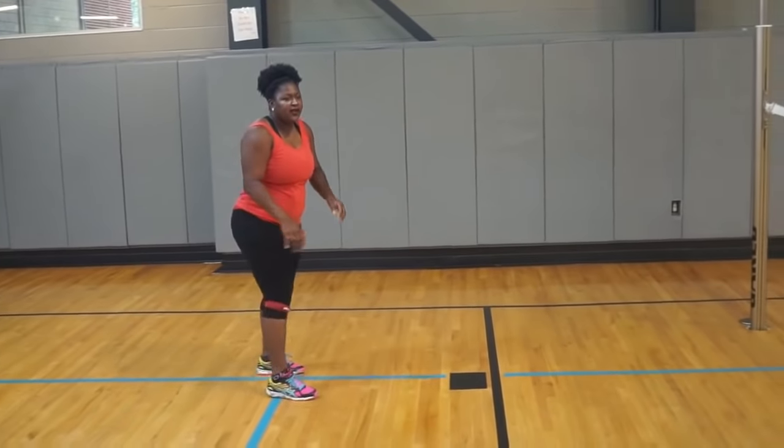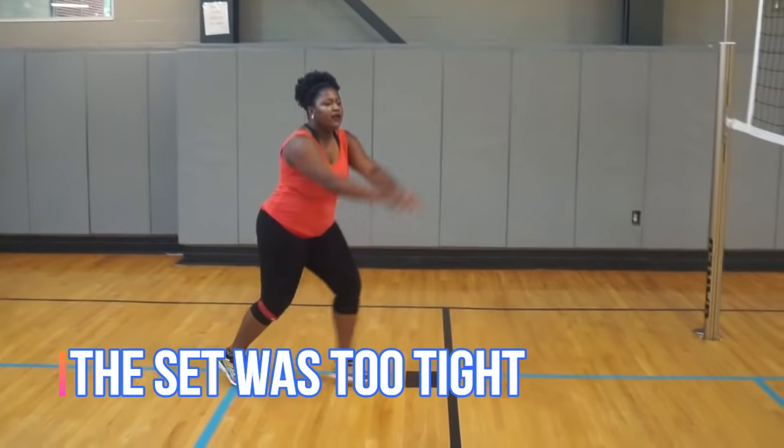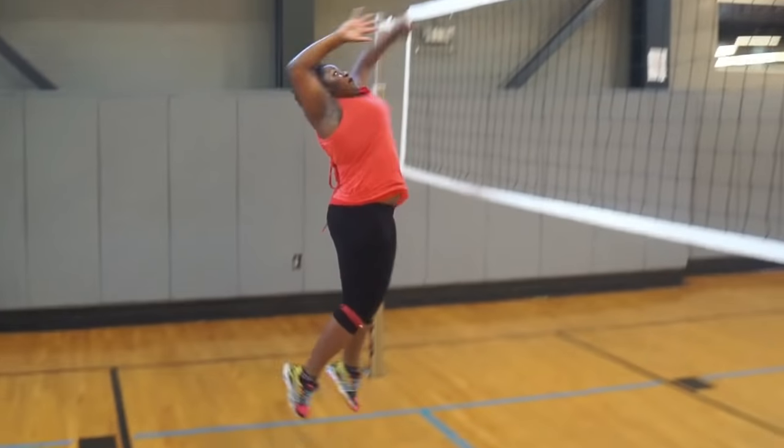So I'm going to find a setter who's going to set for me and I'm going to do some example hits. She's going to set for me and I'm going to do left, right, left, swing — watch very carefully. Now let's watch the same clip again in slow motion: left, right, left, and swing.